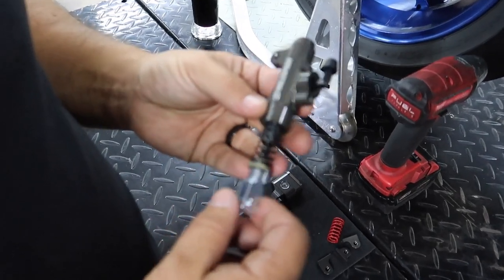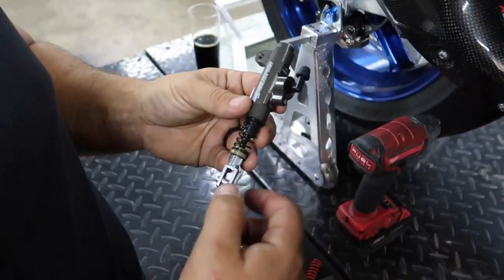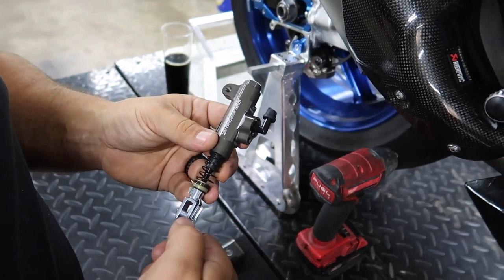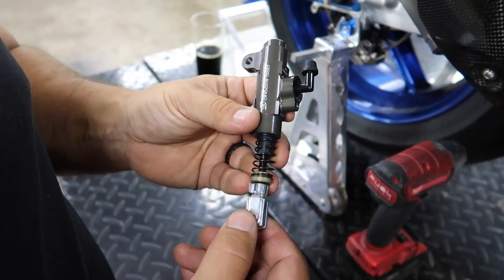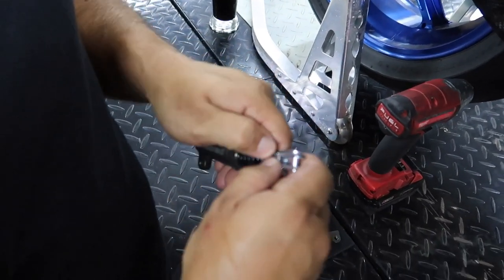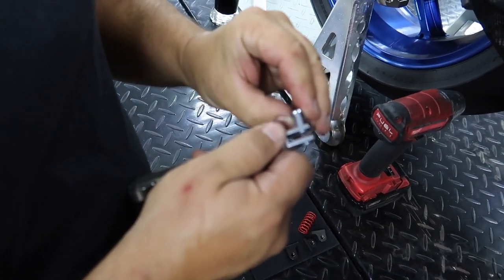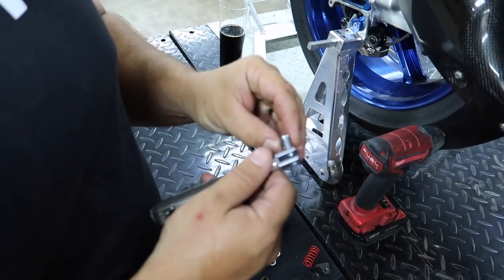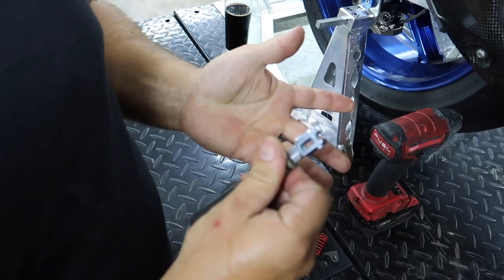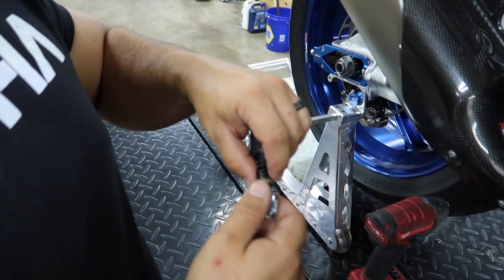First things first — on this unit where the master has a pin going through it, you have to take this little cotter pin out. To take this pin out of here, all you have to do is unhook it, swing it, and it pulls right out. That's insane. And when you put it back in, it just clips into place. Also, this adjustment here is super easy — you just spin this and then tighten it down.